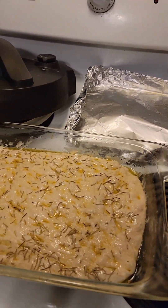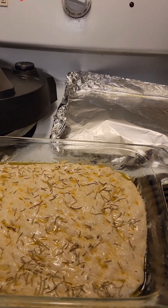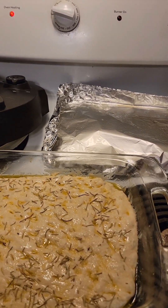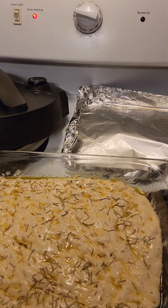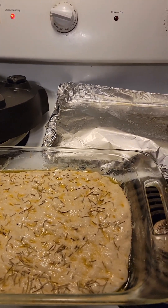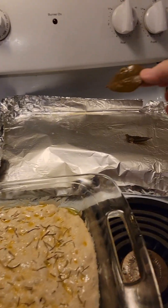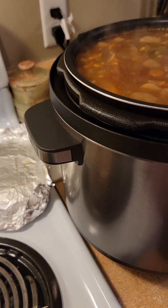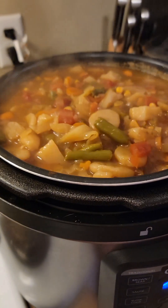I don't know if y'all know this, but we were diagnosed with mono on — not February — January the 9th. And she said we'd probably be feeling bad until sometime in March. And to be honest with you, we have. It has been rough. There's another bay leaf that I dug out there. I put three in, so I got one more to dig out and try to find, or somebody's going to get it in their bowl.